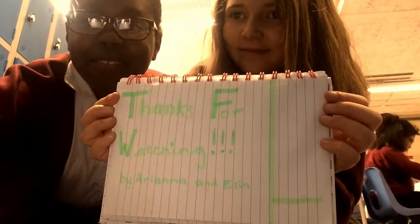Now you'll be a t-shirt folding star. This video was made by Ariana and Ellen.